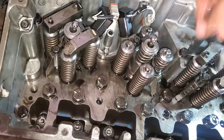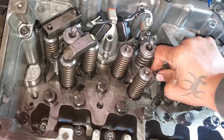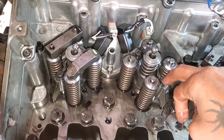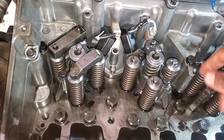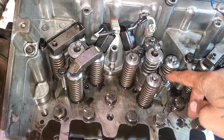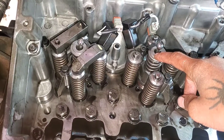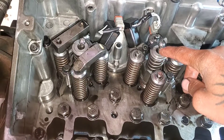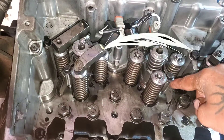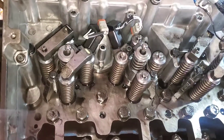The torque spec for this hold-down clamp is 75 Newton-meters or 55 foot-pounds. I'm gonna tighten this down to 55 foot-pounds and the injector will be properly installed. Just tightening down the hold-down clamp installs the injector by itself without needing a separate injector installer tool. Anyway guys, if you haven't already please subscribe to the channel, and I'll see you in the next one.